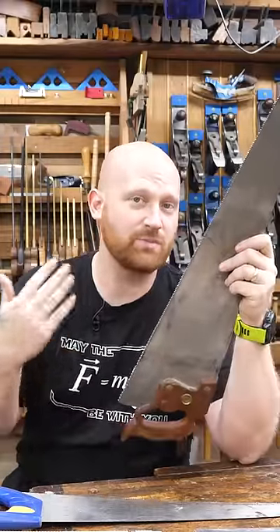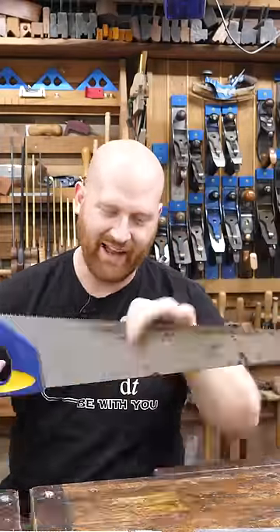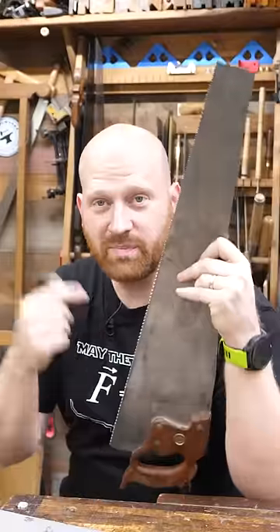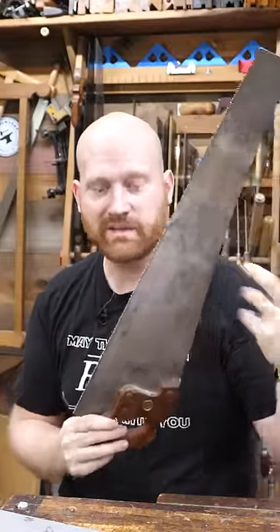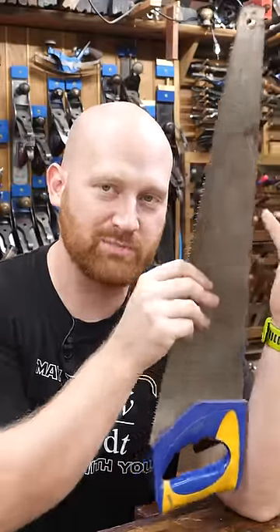The reason is that saws used to be sharpened with a file, and if you hardened the teeth to be the same hardness as the file, then you're just going to destroy your file and not sharpen the teeth. It used to be you could get three or four hundred sharpenings out of a saw, and that meant the saw could last a long time. But as the art of sharpening disappeared, saws became disposable.